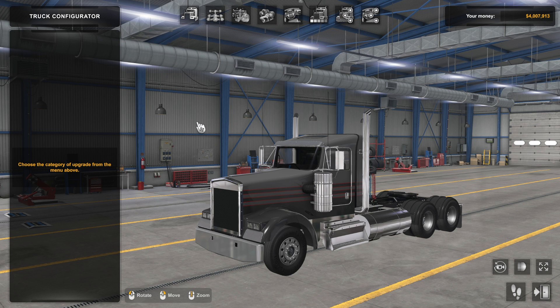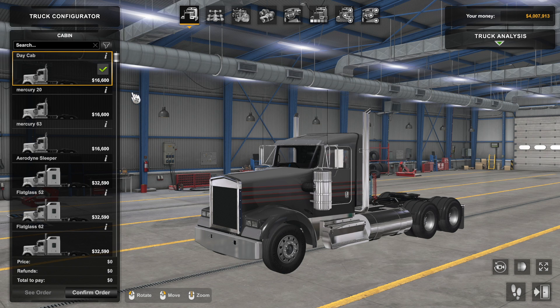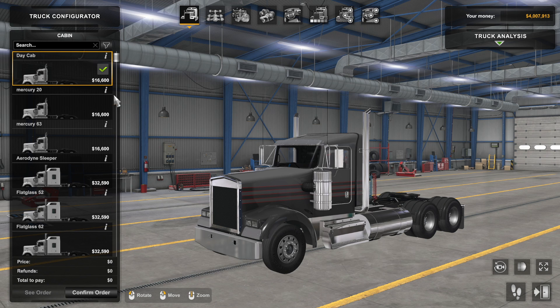I was in my search for another truck — looking for another Kenworth — and someone brought to my attention that the free version of Pinga's W900 also contains this other truck. That's what we're going to be looking at today. Pinga's W900, which is free, also contains a really cool option: day cab, mercury, low sleeper, short studio sleeper. I'm just going to go ahead and stick with the day cab, and when I click on the chassis...